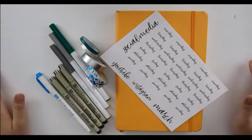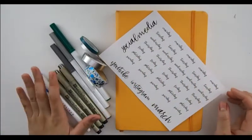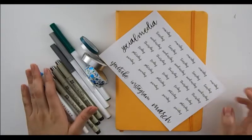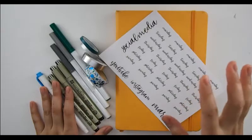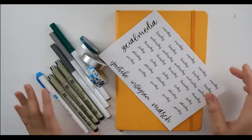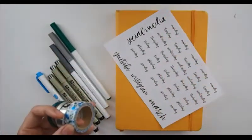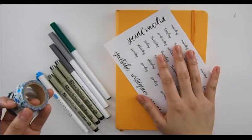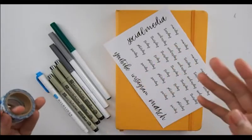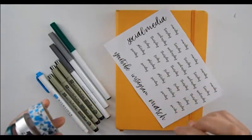Hi guys, welcome to my channel! Today we're going to be doing my March bullet journal setup. I know I missed February — I'm pretty sure I mentioned in my January bullet journal setup that I would miss February, and I might have done a flip-through. I'll quickly flip through what I did for February, but this is going to be a March bullet journal monthly setup.